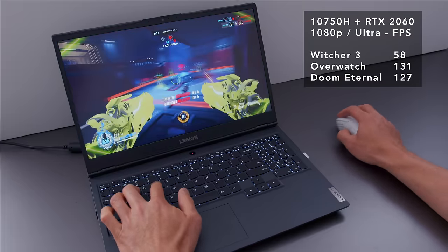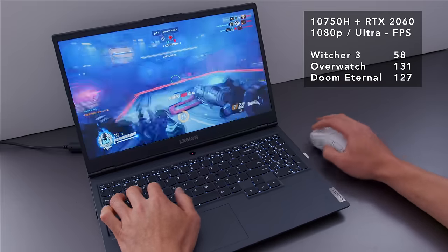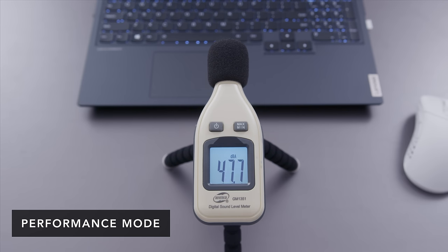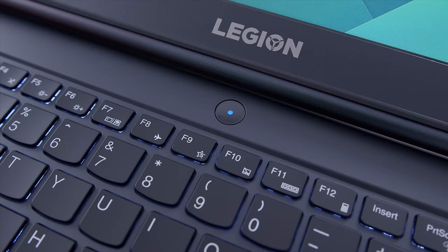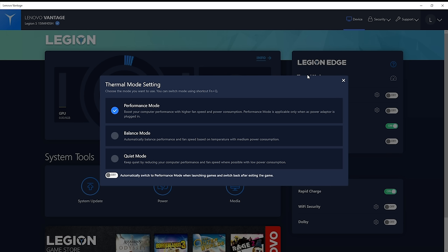Performance on this machine is quite good. I'm running a six-core Intel processor with an RTX 2060 — the regular 2060, not the Max-Q version, so it's a bit more powerful than competitors pushing Max-Q devices. It's an appropriately cooled system, and the fans don't get super loud. There's also a keyboard shortcut to switch between performance modes: balanced, high performance, and quiet mode. This year they added a colored LED in the power button so you can visually see which mode you're in. However, there's still no manual fan control, which I wish they'd include so you could crank it up when needed.